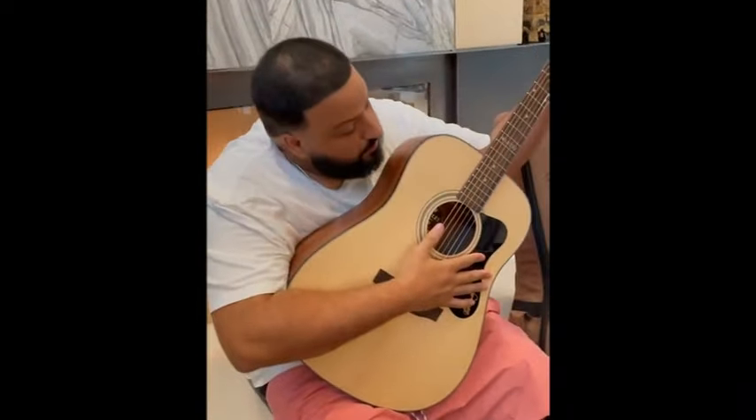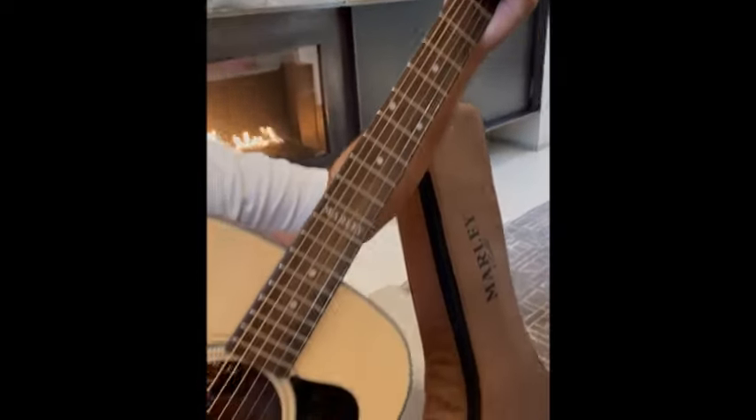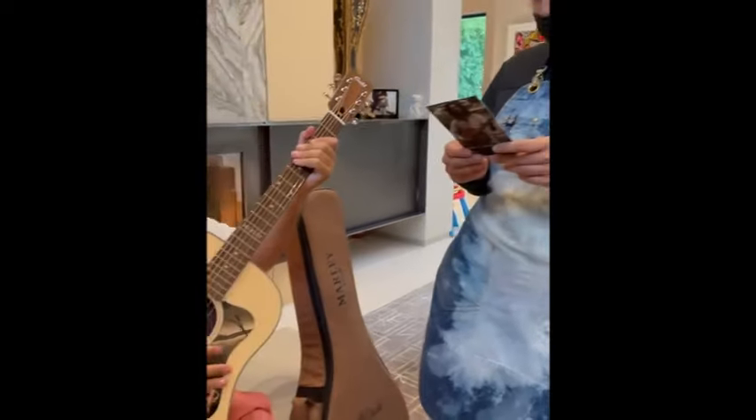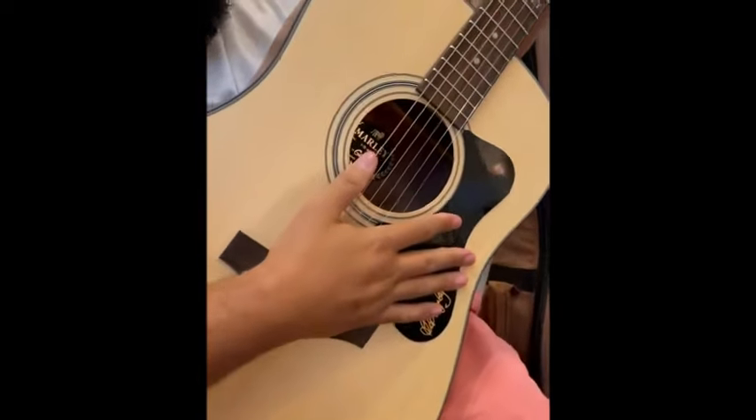DJ Khaled, we're excited to share this new guitar with you. As someone who has an appreciation for Bob Marley's life and music, we want you to be one of the first to play the Gilded 20 Marley, based on Bob's at-home songwriting guitar from 56 Hope Road. This guitar inspired songs that help unite the world, and we hope it gives you inspiration as well.